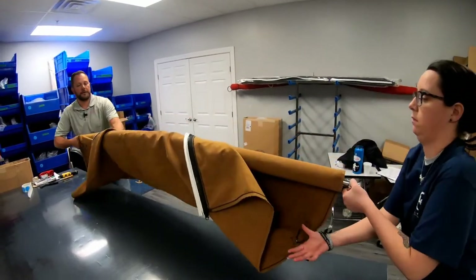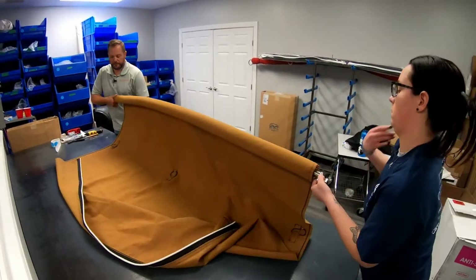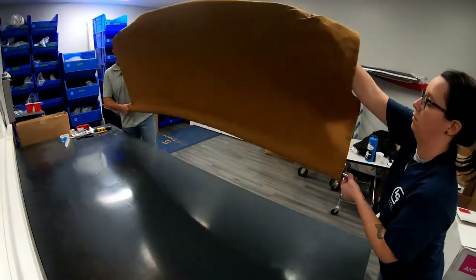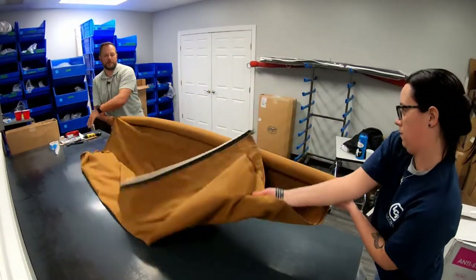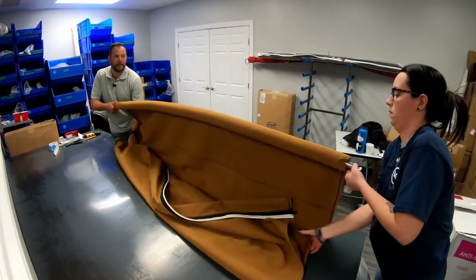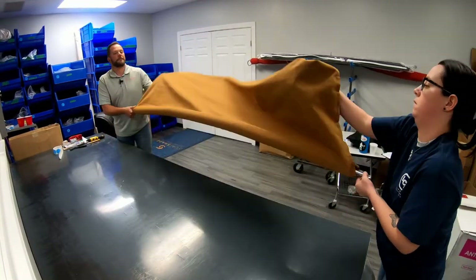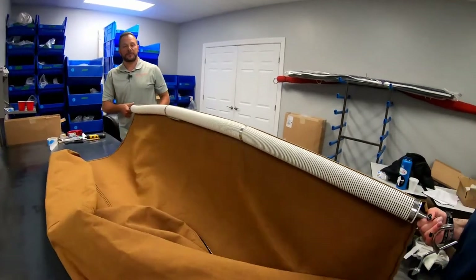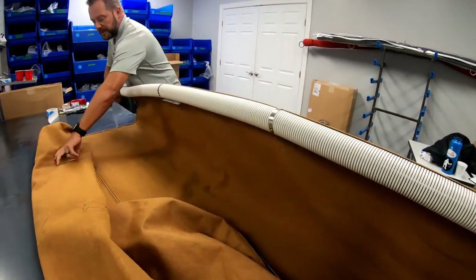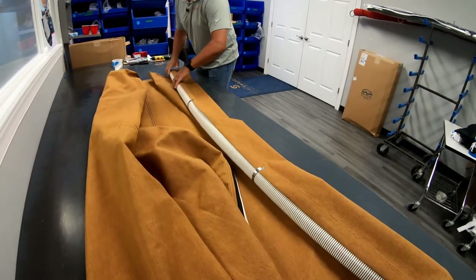We'll keep doing this until we have all the canvas off. Let's get it on the table so we don't get it dirty. Now that you have the roller tube exposed, just make sure you don't set your clamps on top of the canvas and punch a hole in it.